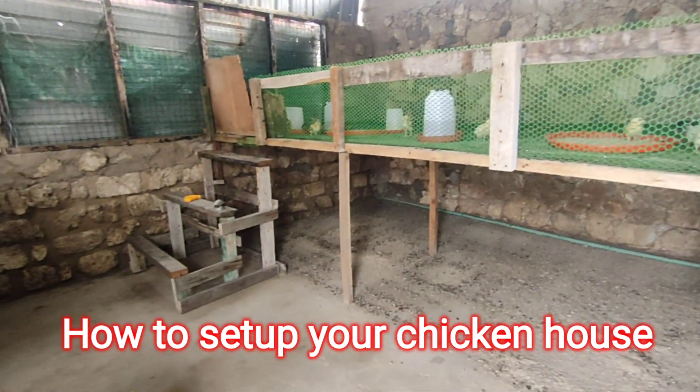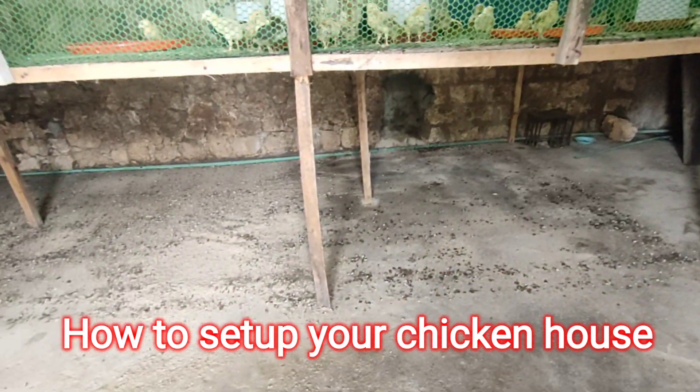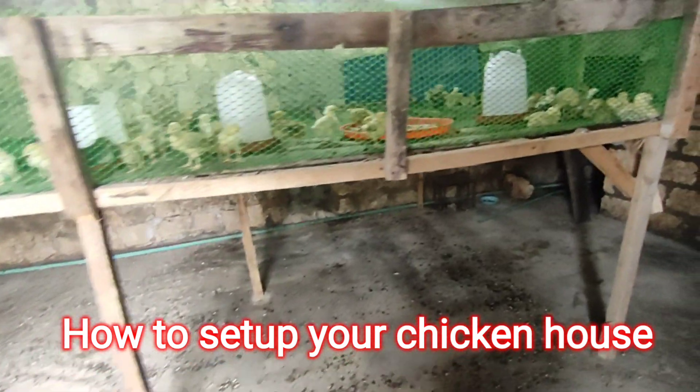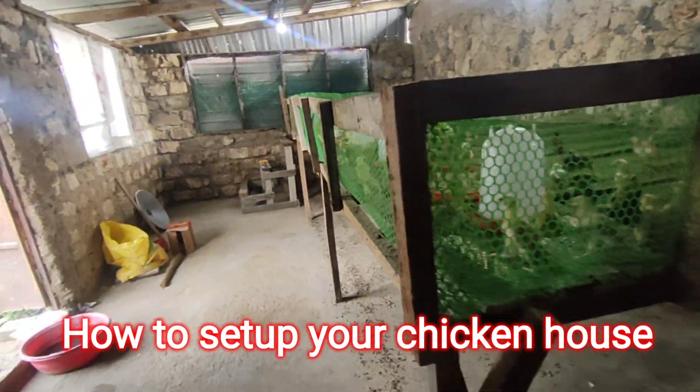The brooder has stairs to go up. See how clean it is — it's easy to clean, and the chicks really enjoy such a setup. This is it.